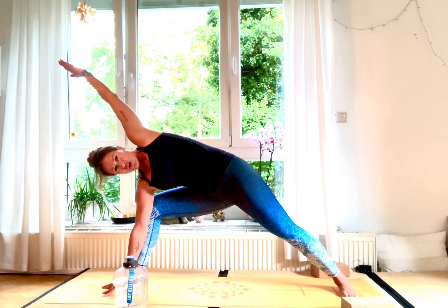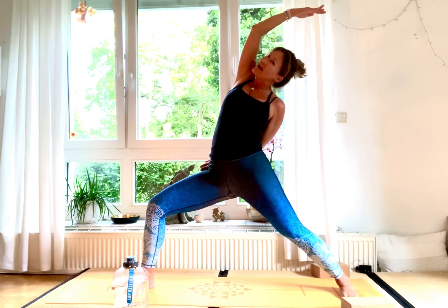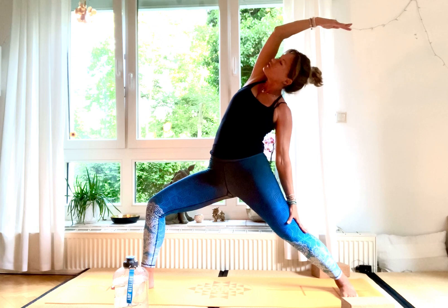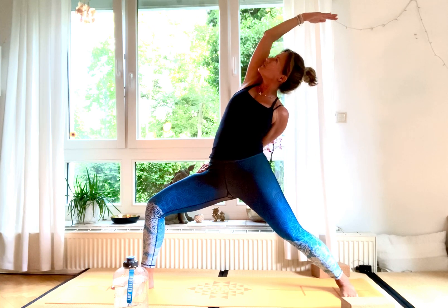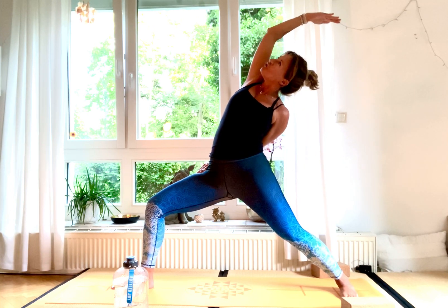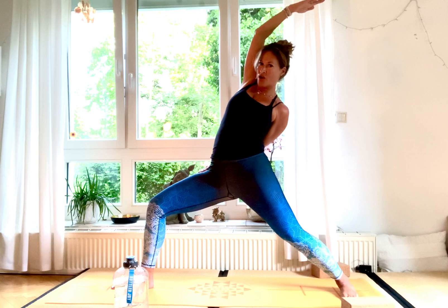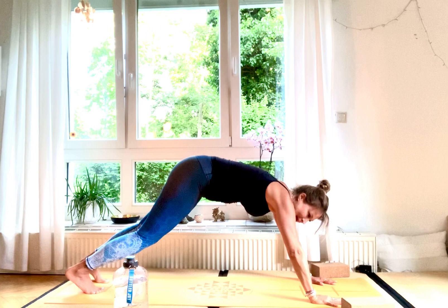Inhale, rise back up into Shanti Virabhadrasana. You can either bring your left hand down on your foot or wrap it around your waist, take hold of your thigh. Open for five, four, three, two, one. Exhale, frame your foot, step back.